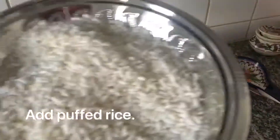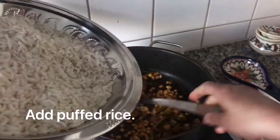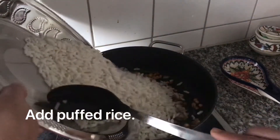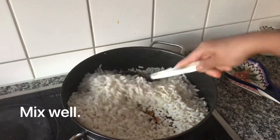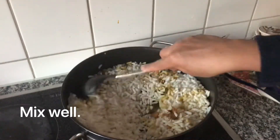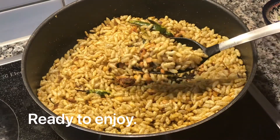Add around five cups of puffed rice. Toss all the ingredients together. Make sure you use freshly store-bought puffed rice for crispiness.